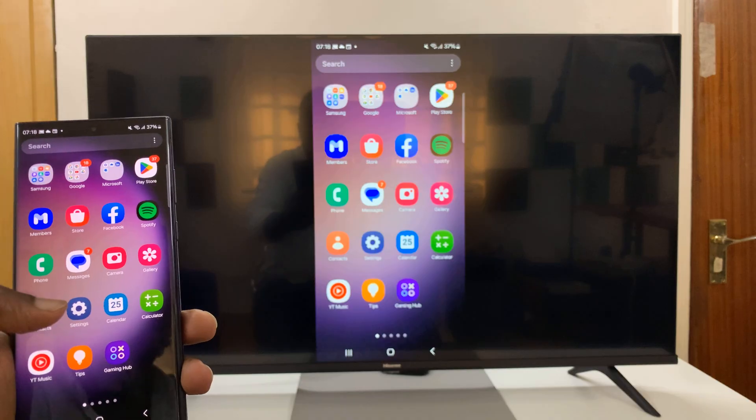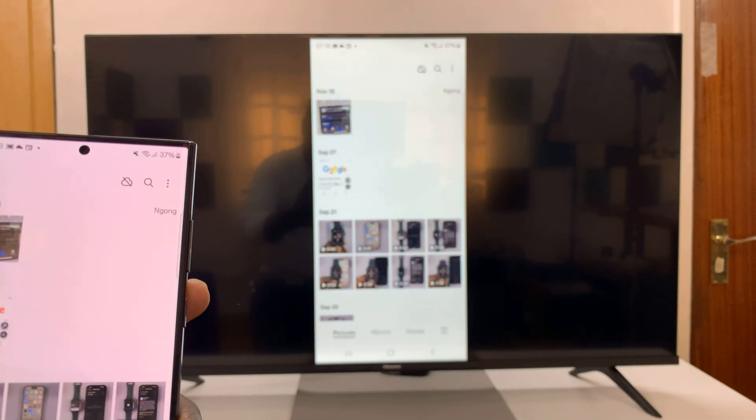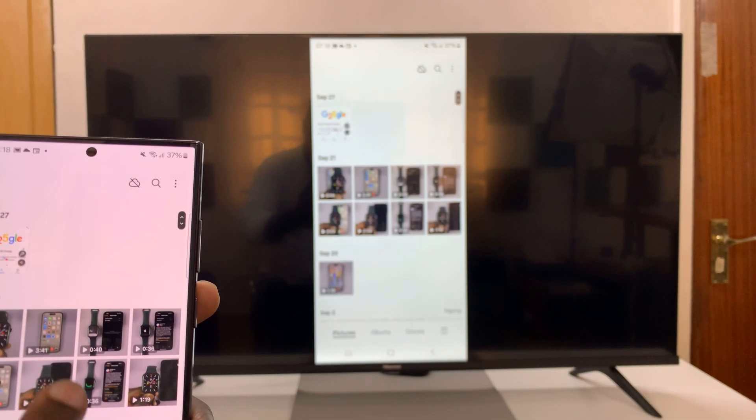So I can go to the gallery, look at photos, watch videos, do whatever I need to do.